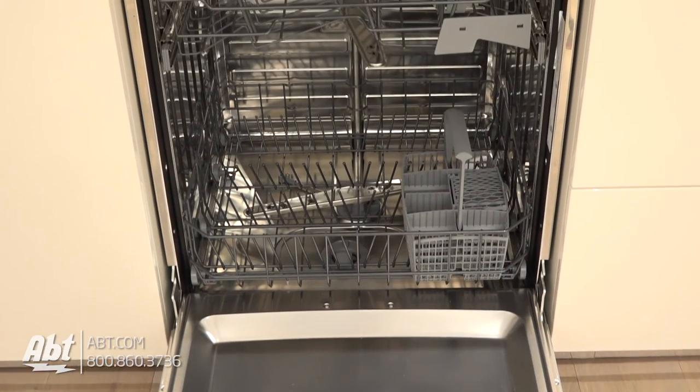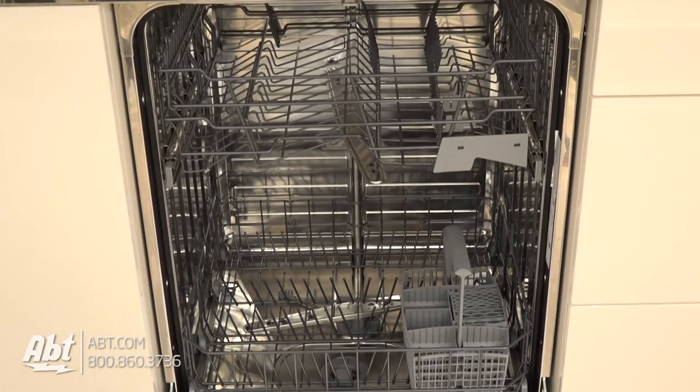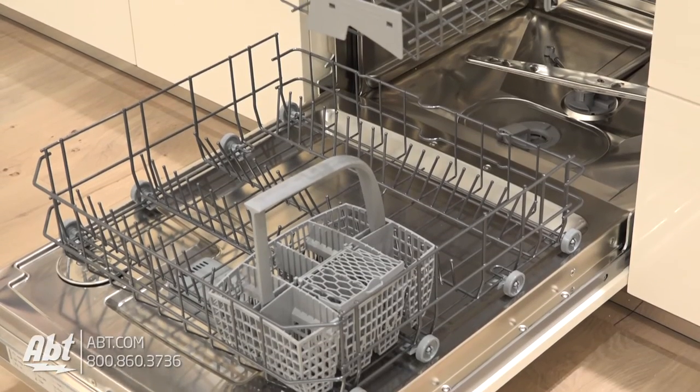The inside features seven wash zones with stainless wash arms and a stainless tub that can accommodate up to 14 place settings.